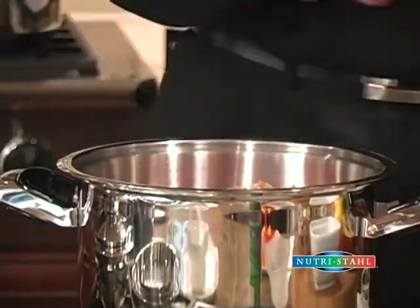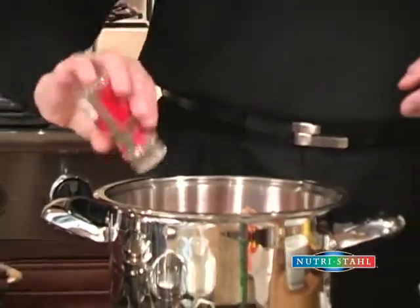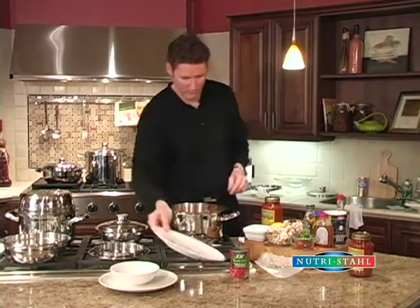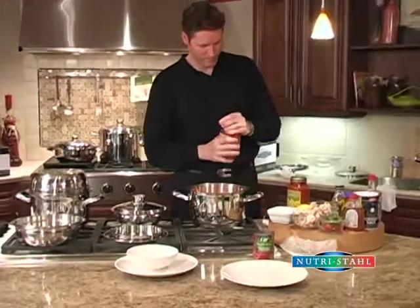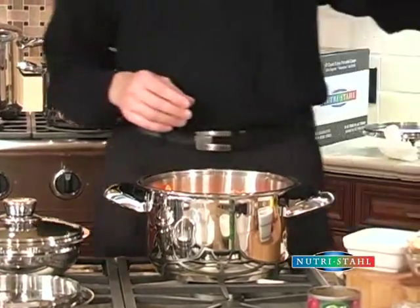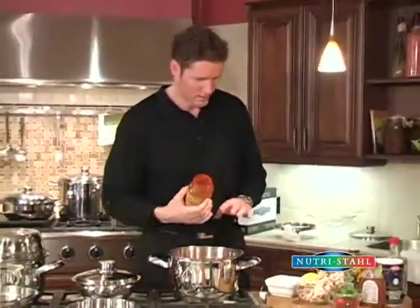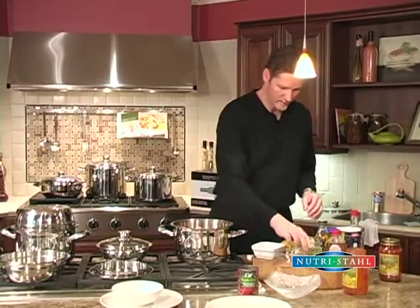We'll add a little bit of Italian seasoning. We've also got some peppers — red, yellow, and orange peppers. We have a jar of roasted garlic sauce; you could use any flavor you choose, this happens to be one of my favorites. We've got some mushrooms — add some of those in there.